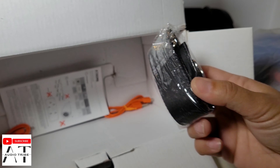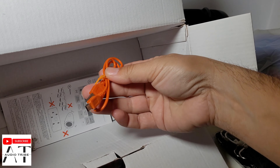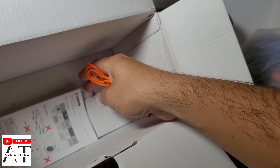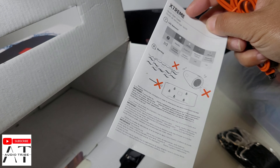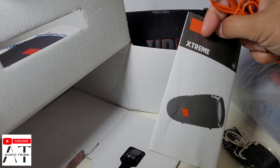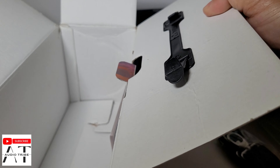Inside the box we have the belt, a charging cable, an AUX to AUX cable — and here 'Extreme' is spelled correctly.